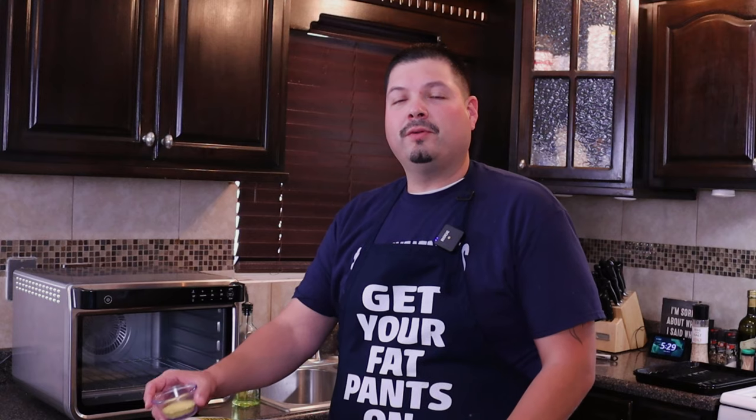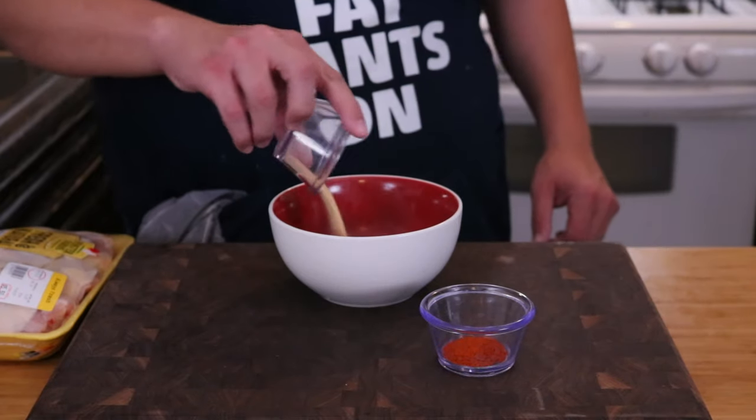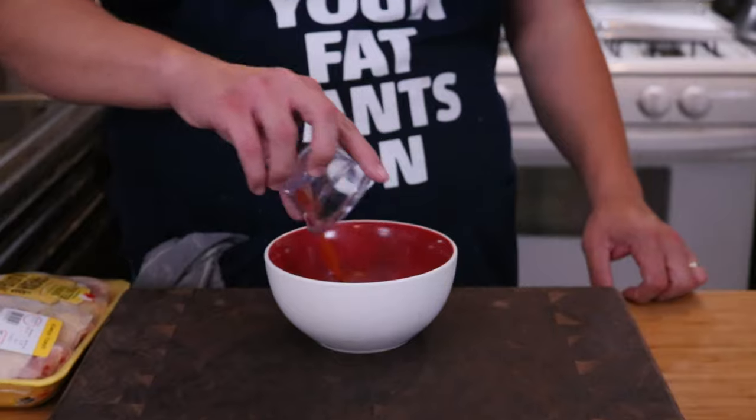So let's go over our ingredients. You will need five to six chicken thighs, two tablespoons of lemon pepper, two teaspoons of garlic powder, and about a half or quarter tablespoon of cayenne pepper just for a little bit of kick. You can actually remove this part if you do not want any spiciness.